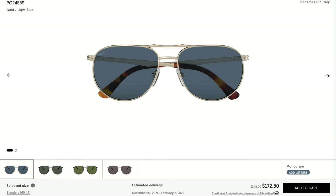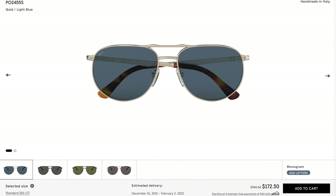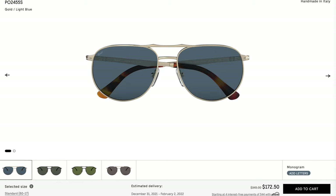As far as pricing goes, these sunglasses are actually on sale on Purcell's website right now for 50% off, going for $172 where normally they sell for $345. I'll leave a link in the description below directly to Purcell's website if you want to check them out. I think it's a very cool and interesting pair of sunglasses, and for $172 it definitely has really good value.